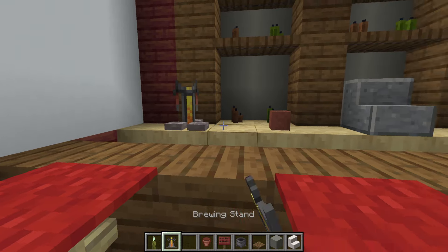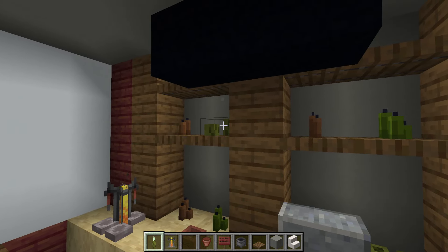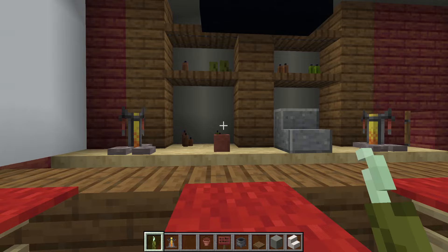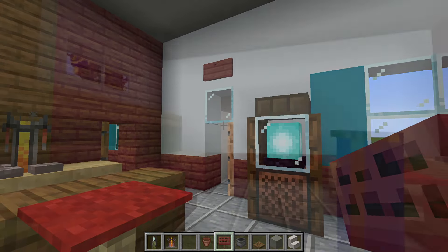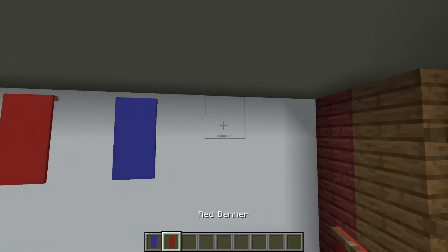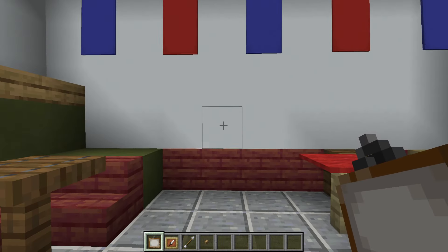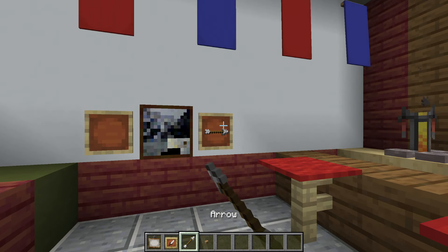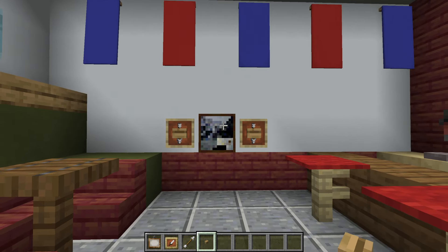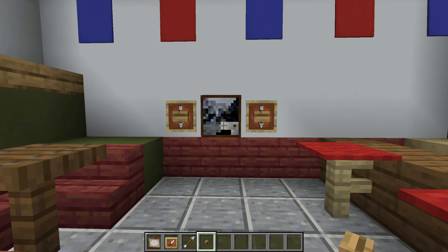To complete this effect a little better, we can add a couple of brewing stands littered about the place, and also use sea pickles for another material in the mix. Add an exit sign above the door — it's just a mangrove sign that says 'exit'. Hang alternating blue and red banners along this wall leading towards the bar. Place this specific painting in this position, and to the left and right of it place an item frame with arrows pointed down inside, with buttons applied to the wall where the item frames are — this sort of looks like a dartboard if you squint.